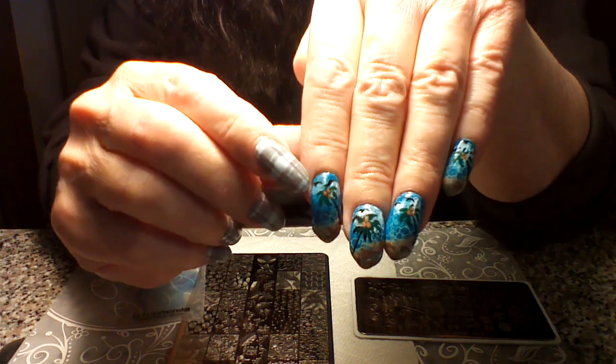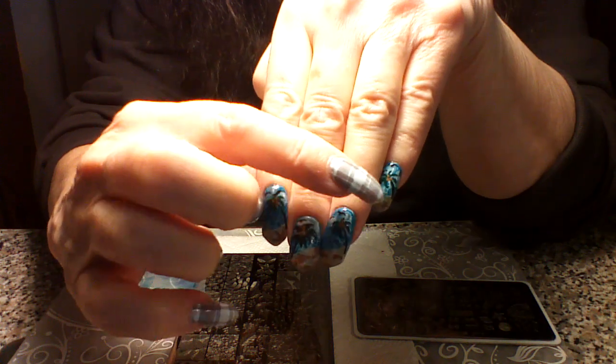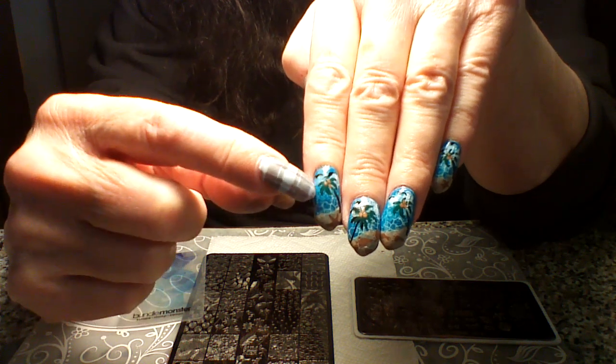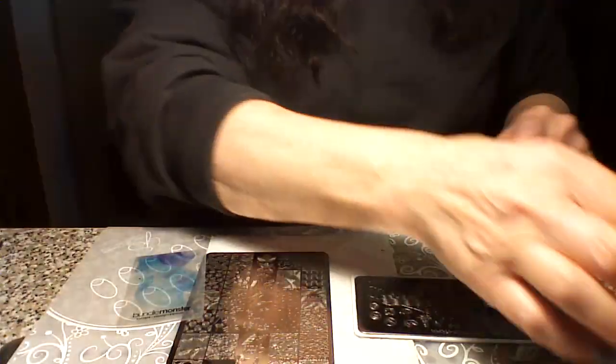Hi girls, today I'm going to show you how I did this beach mani. I did it over my saran wrap technique and there's a tutorial I did on that, so if you just look for it under my videos it'll show you how to do that background with the saran wrap technique. This is what it basically looks like.